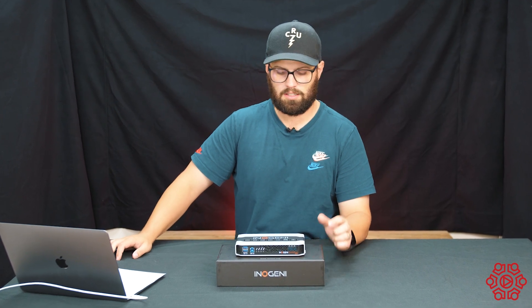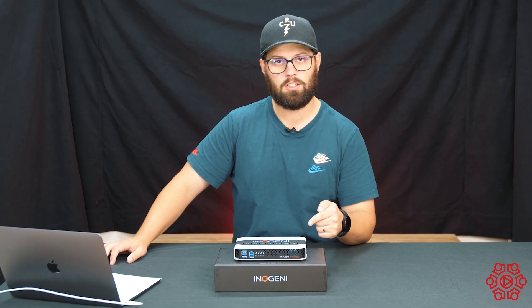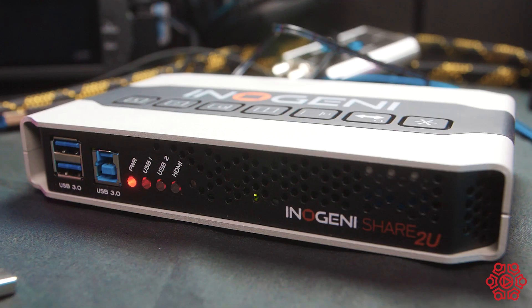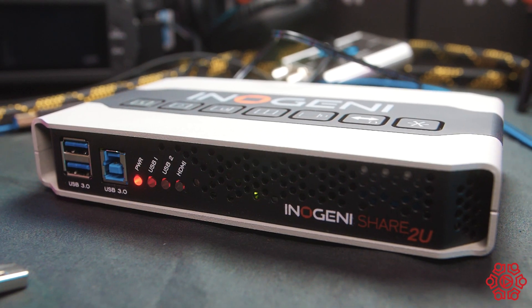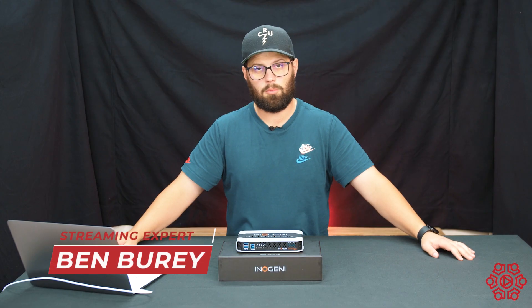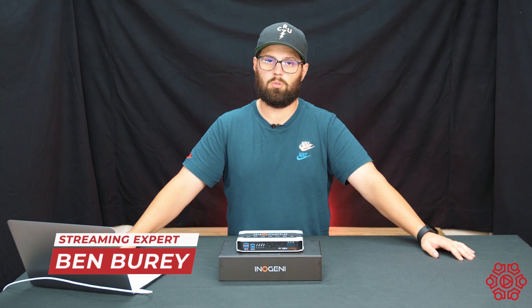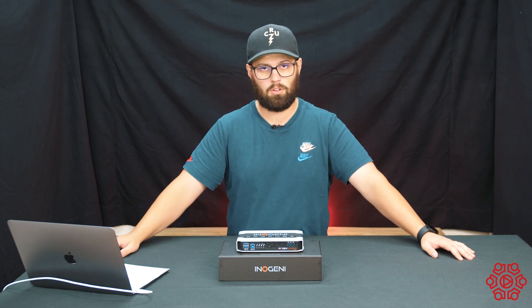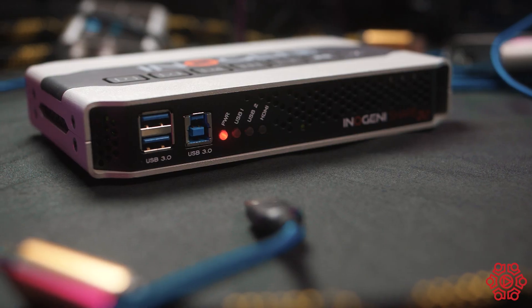Hi everyone, Ben from The Streaming Guys here. Today we're going to be taking a look at the Inogeny Share2U. The Share2U from Inogeny allows you to mix two either USB or HDMI cameras together and then output them into your video conferencing software such as Skype or Teams.